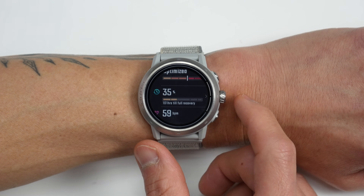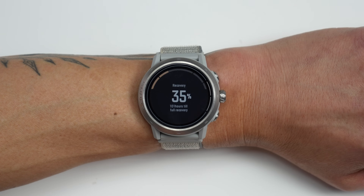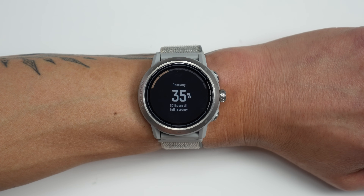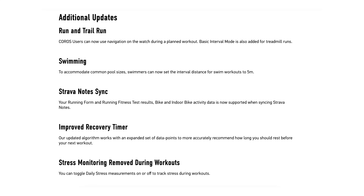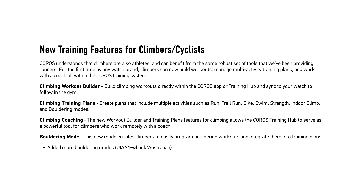They've also improved the recovery time algorithm to be more accurate in estimating the time needed to perform optimally for your next workout. For running and trail running, you can now use navigation on your watch while doing a planned workout, and they've added a basic interval mode for treadmill runs. For climbers, you can now build workouts directly in the Coros app or Coros Training Hub and send them to your watch. They've also added climbing training plans, which can be combined with other training plans, plus additional bouldering grades for watches with the bouldering sport profile.